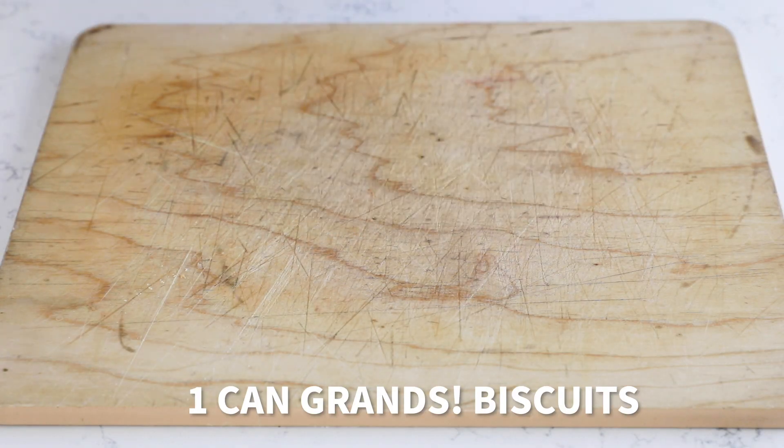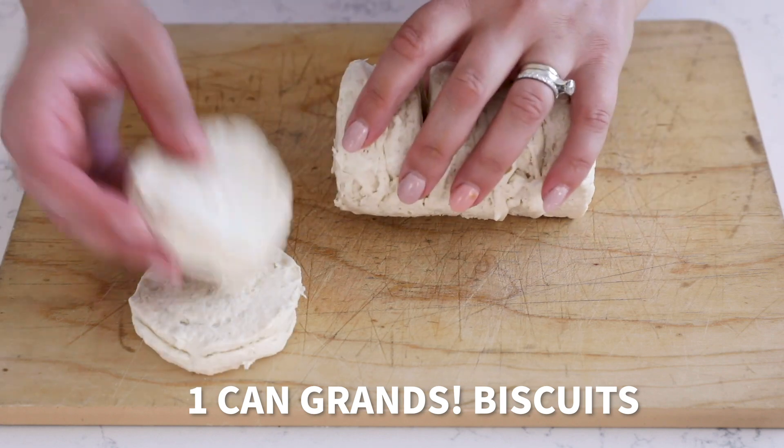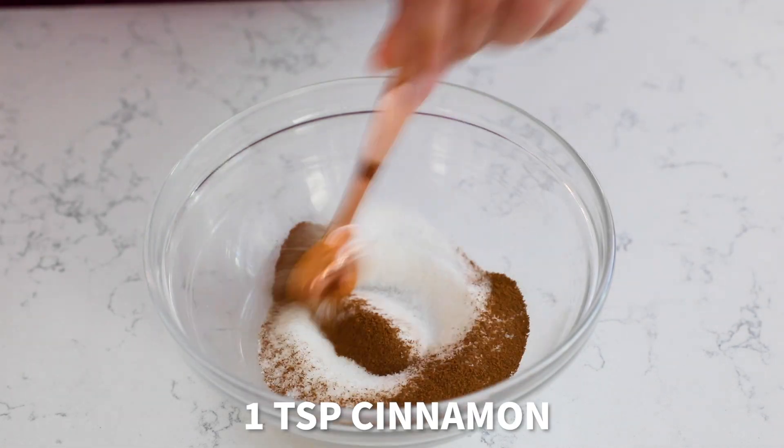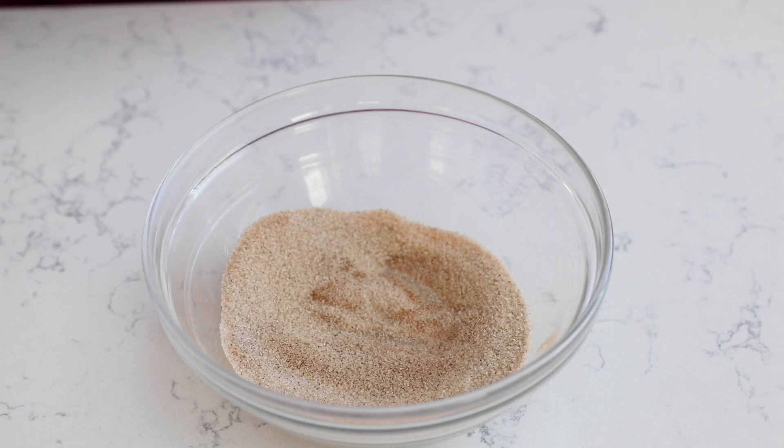This recipe starts with a can of Pillsbury Grands biscuits. Be sure and get just the regular buttermilk kind, not the flaky. Then mix one quarter of a cup of sugar with a teaspoon of cinnamon. Stir that together and set it aside.